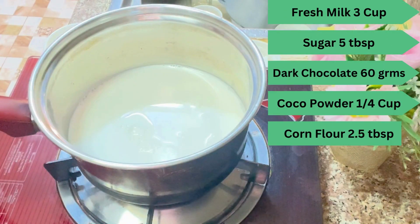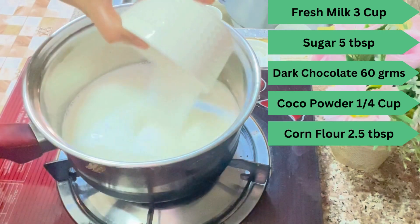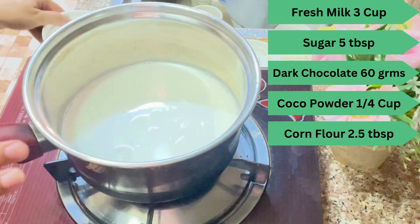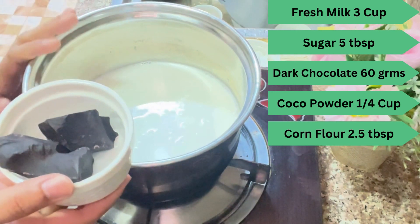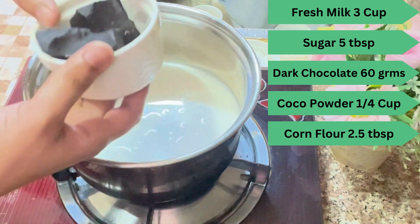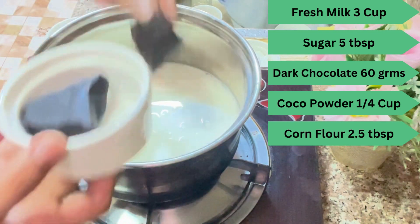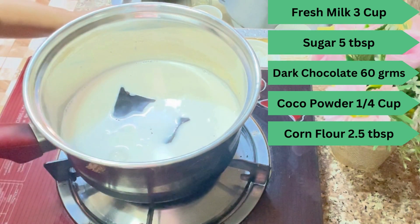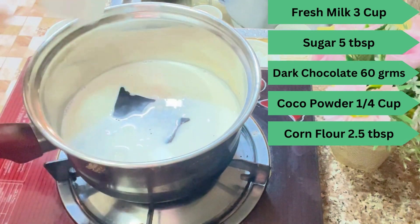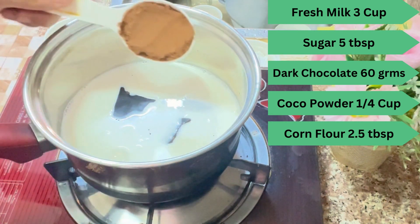I have 3 cups of milk. I have sugar. The milk is cold — not hot — and the flame is on. I have 60 grams of dark chocolate. If you have chocolate chips, you can use those instead. I also have a quarter cup of cocoa powder.